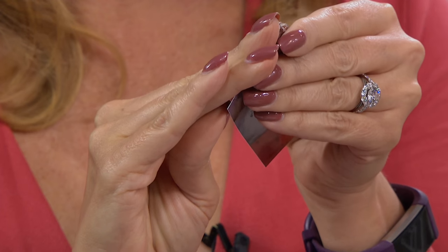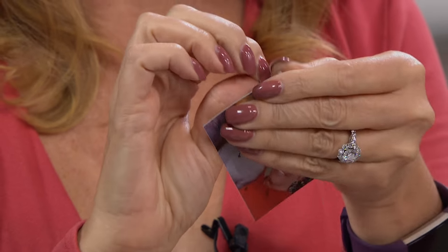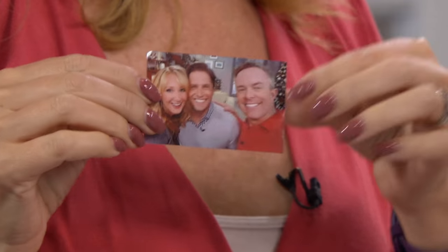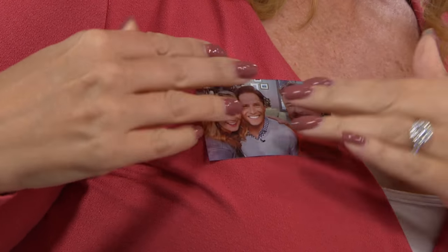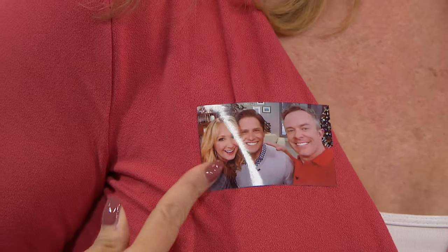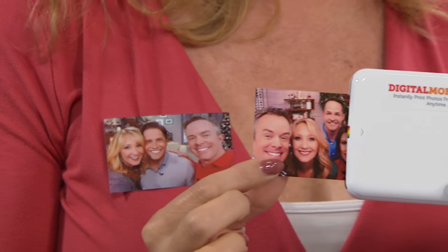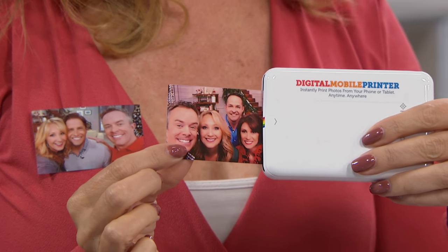We're including 30 pieces of paper for you, and they have sticker backs. So you're going to be able to pull this right off and wear your favorite images, put them on your notebooks, or put them wherever you want. Look how fun that is — there's the gang! You can decorate your refrigerator.